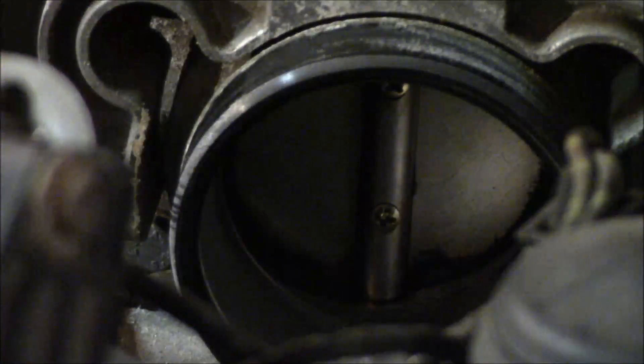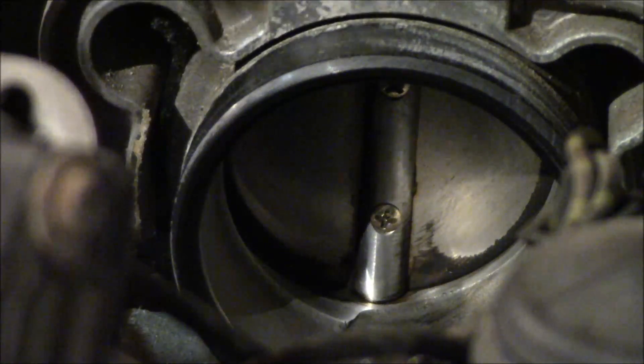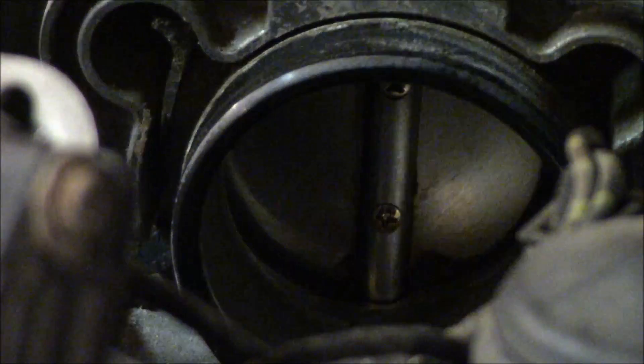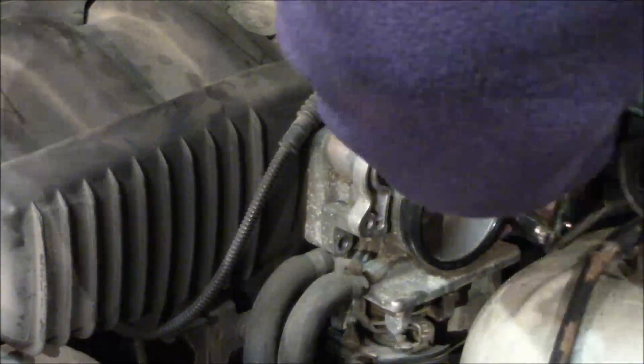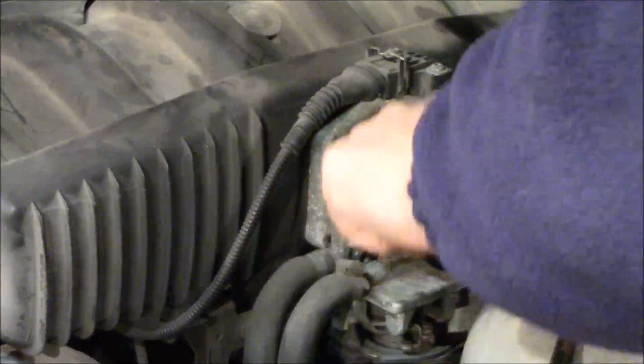Some of the more advanced signs of a poor or dirty throttle is that your throttle can actually stick because it starts to gunk up with so much carbon buildup and it actually has a little gummy feel to it. Without opening it up, you'd notice it on your gas pedal — you press the gas pedal and you'd notice that you aren't getting your normal response. So that's probably a more advanced sign of a poor or stuck throttle.